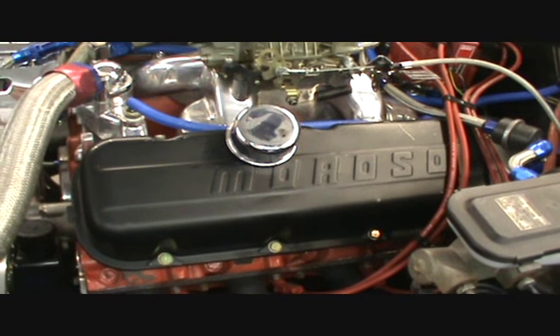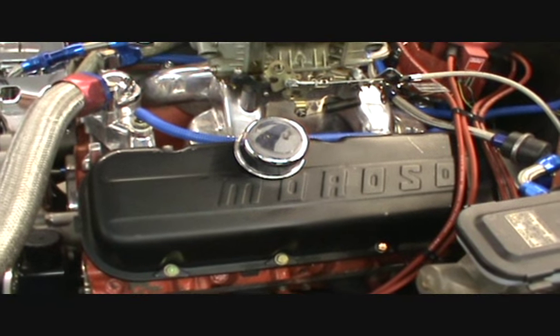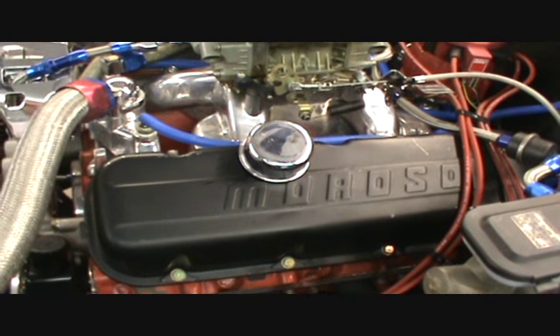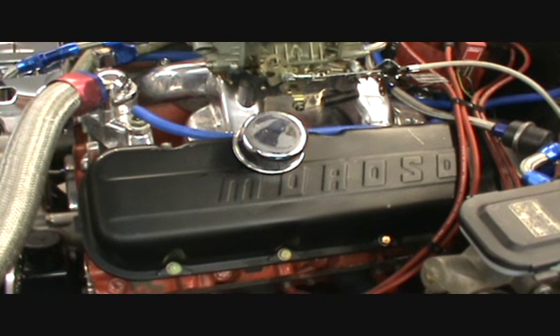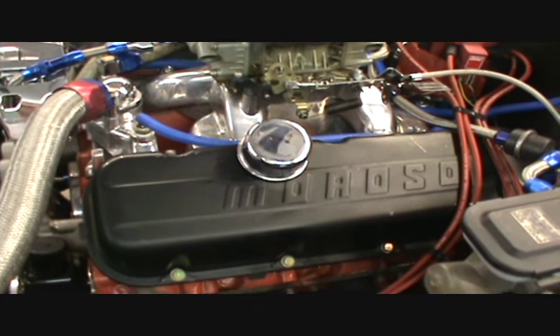Number one, you need to make sure you do have a PCV valve installed on your engine, no matter what anybody tells you. Two push-in breathers is not acceptable on any type of engine, especially a race motor, because you create too much blow-by and you'll end up pushing gaskets out all over the place and wonder why you have oil leaks. But even with a PCV system, you can still have oil come out around these breathers.